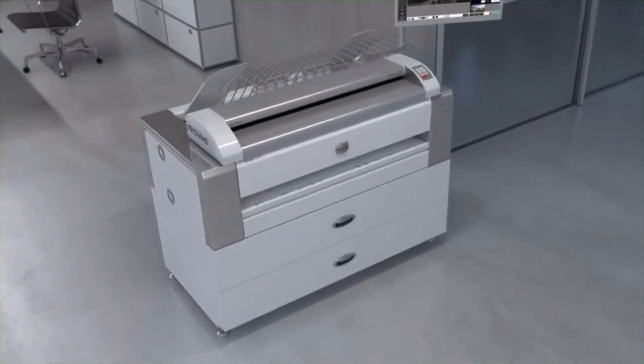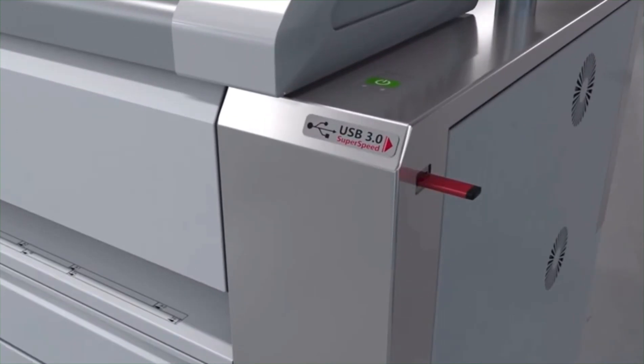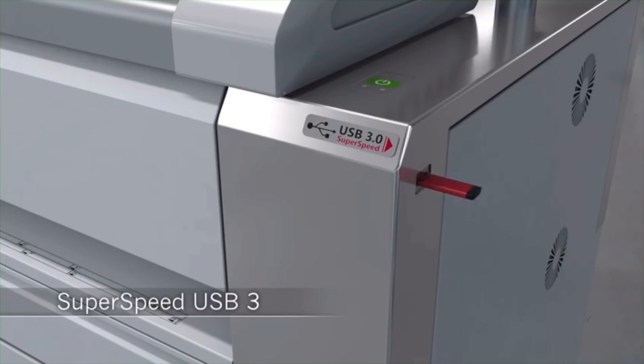Extremely useful: the integrated USB port for immediate scan to USB and print from USB, for easy and above all fast handling of documents. The Rovi EcoPrint is equipped with SuperSpeed USB 3 as standard — 10 times faster than USB 2.